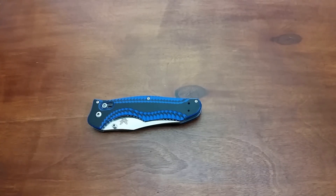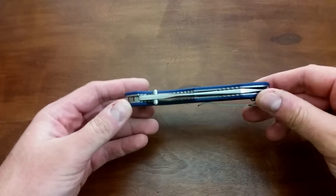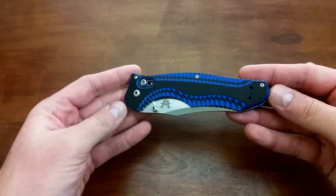Hey YouTube, what is going on? Carter here. Got another video for you. This is on the awesome, the splendid, the amazing Benchmade Contigo.